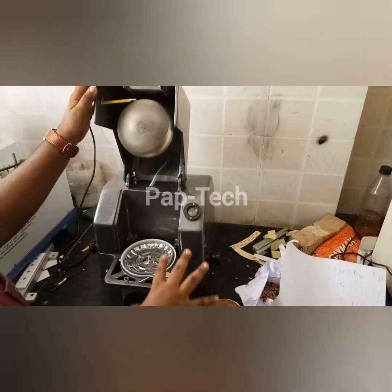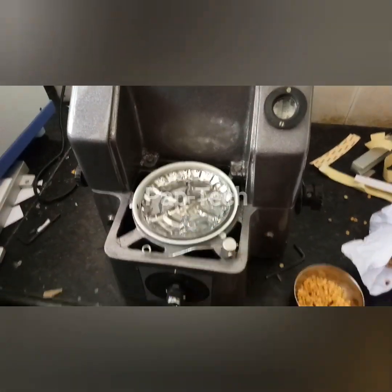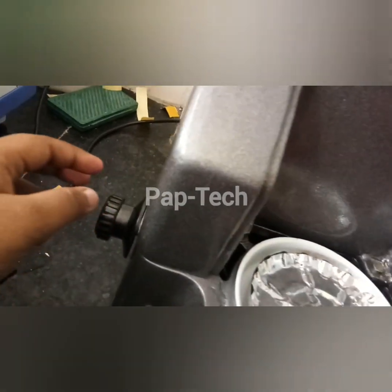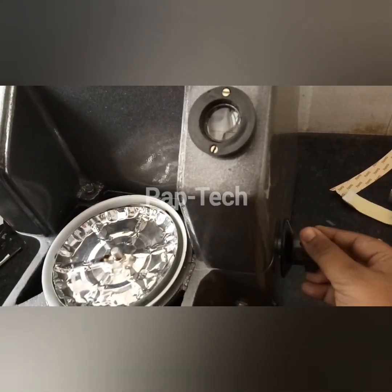This is an infrared moisture balance. It has a thermometer, an infrared bulb, a plate to test the content, a scale for temperature, a scale for setting the weight value, and one scale for setting the moisture percentage.